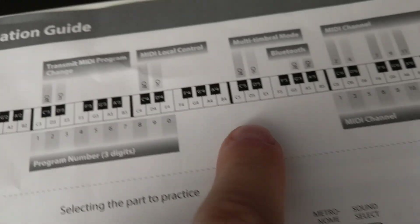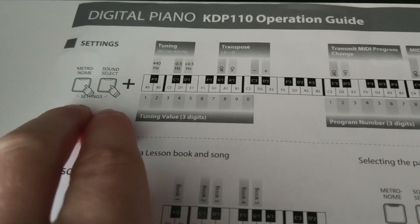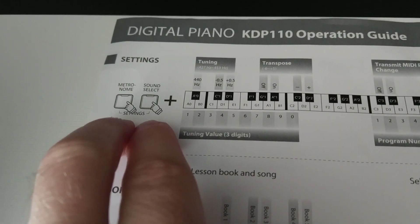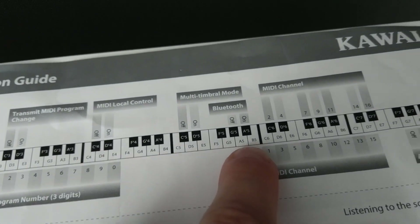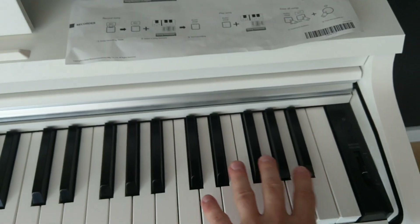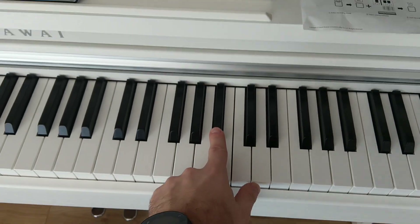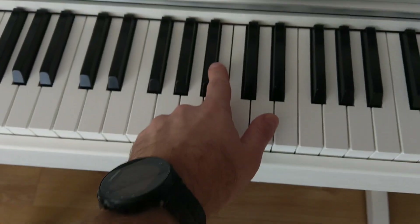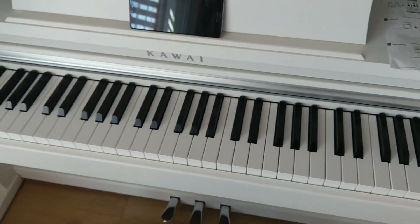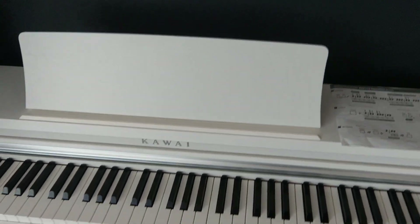The first thing is to enable Bluetooth. To enable Bluetooth, you need to press and hold the metronome button, then press Sound Select and metronome together, plus A-sharp 5 — which is in the sixth or seventh octave area — so you press those two keys and hold them, and the Bluetooth will start working.